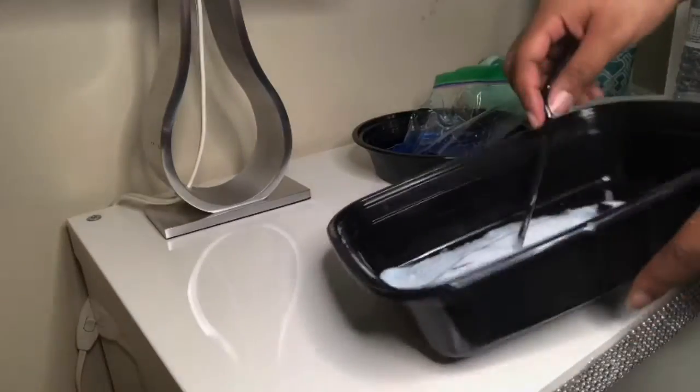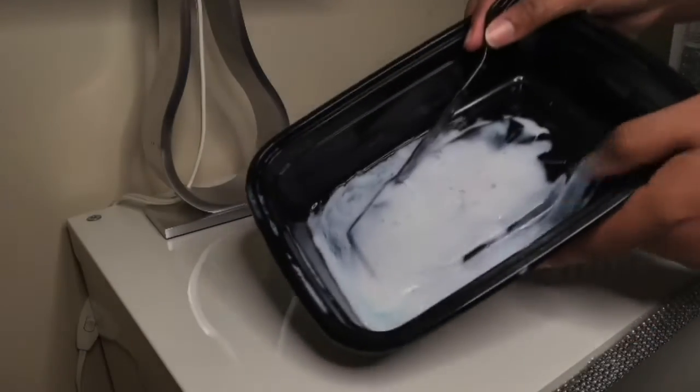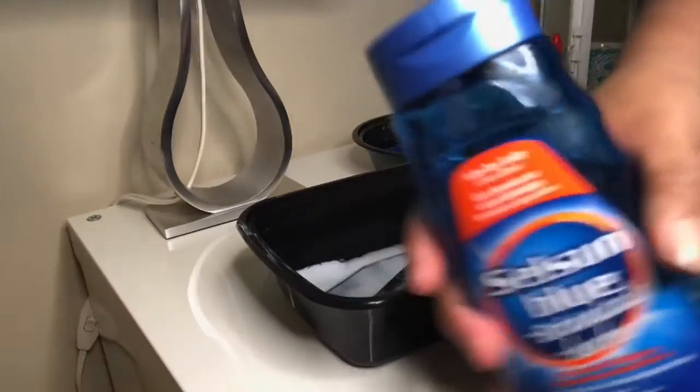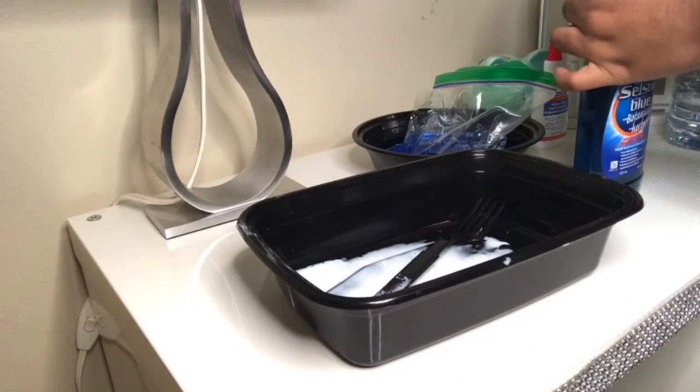What do I do? What do I do? Can someone please tell me what to do? Because obviously what I'm doing is wrong. Why isn't this turning into slime? Let's try using some of this. What can go wrong? Everything. Everything.